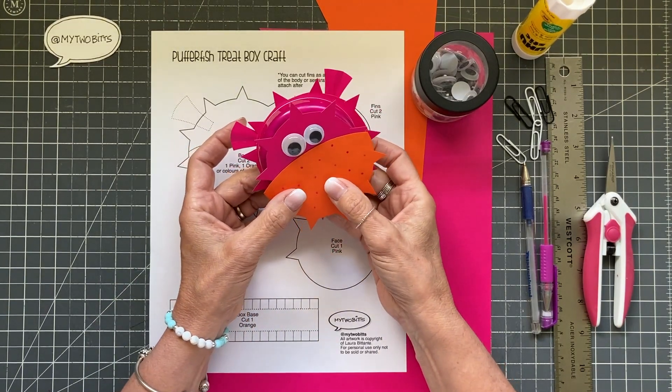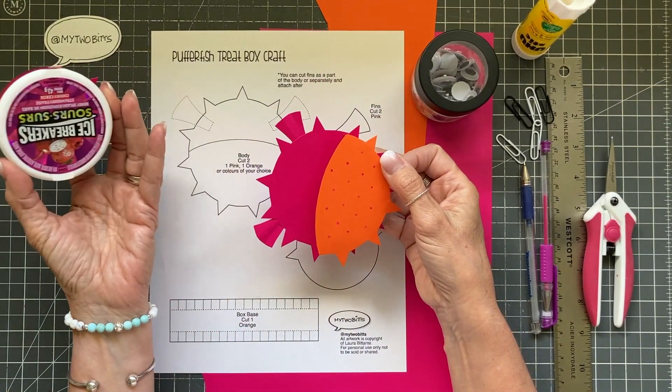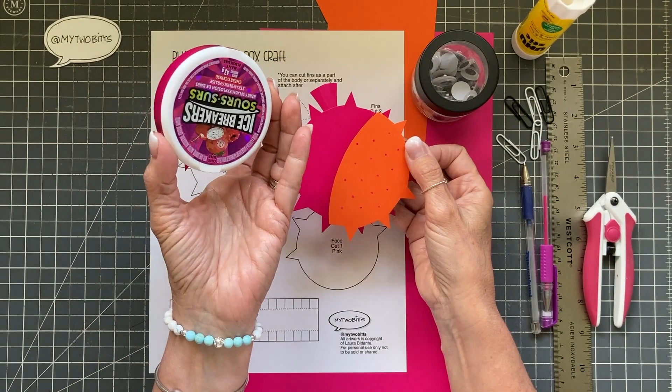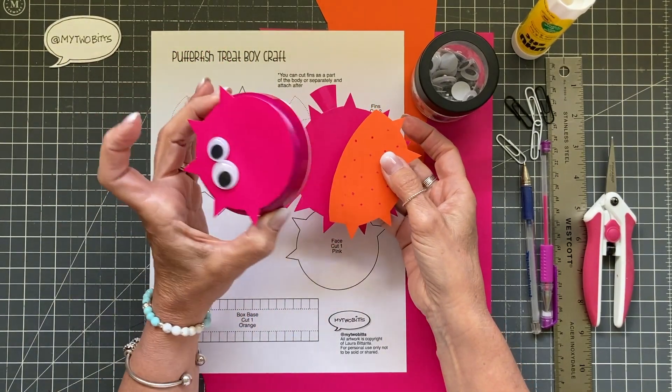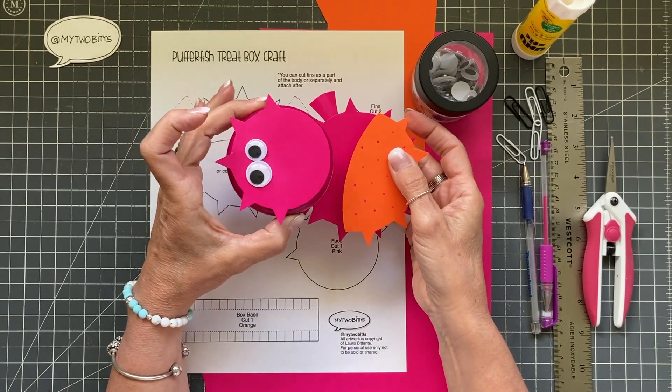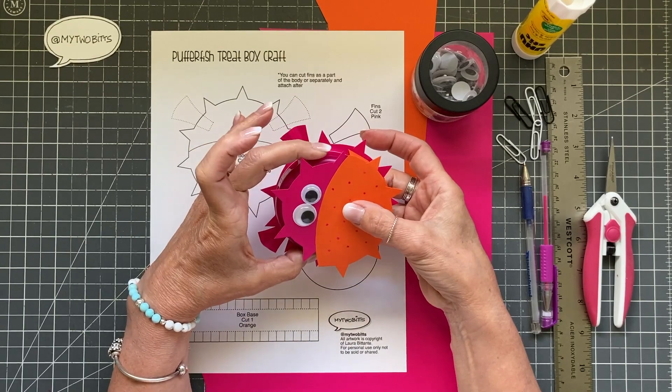This little guy is really fun. He's very cute and he's designed to go with any kind of round candy in a container like this that you might find. It doesn't have to be this particular candy — it could be a tin or plastic, whatever you find that you might like to use.